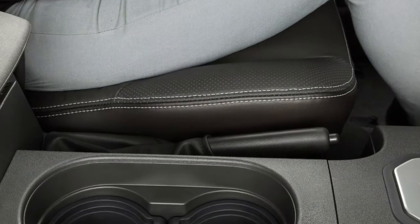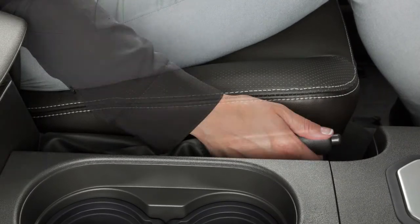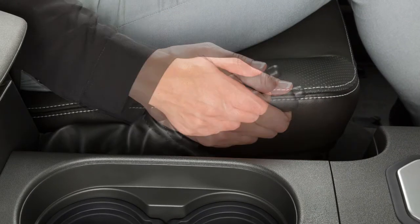The parking brake lever is located on the center console. To apply the parking brake, pull the lever up.